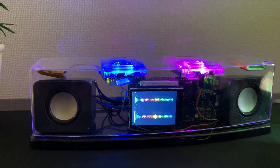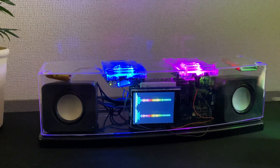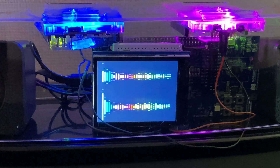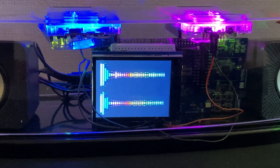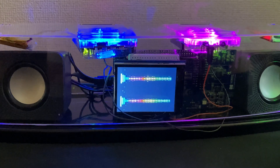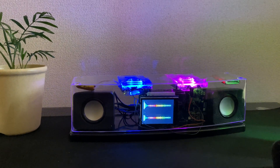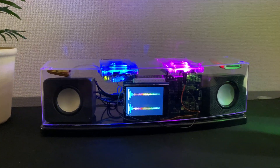You can see we have the FFT spectrum displaying on the LCD display, showing all the frequencies. It's working very nicely. Please enjoy the music — thanks for watching.